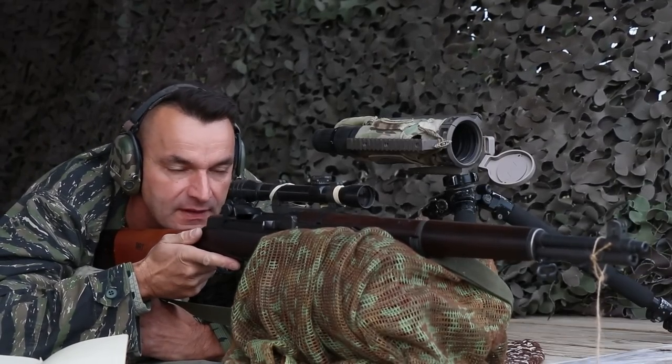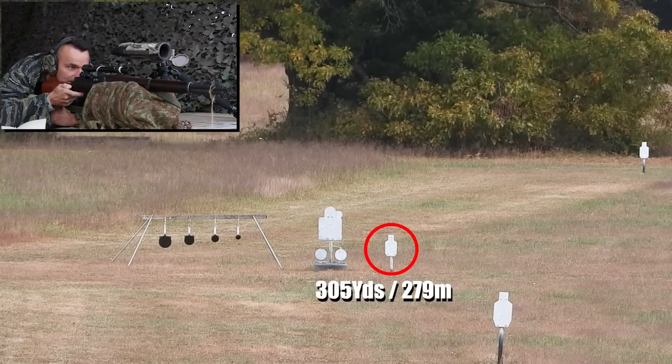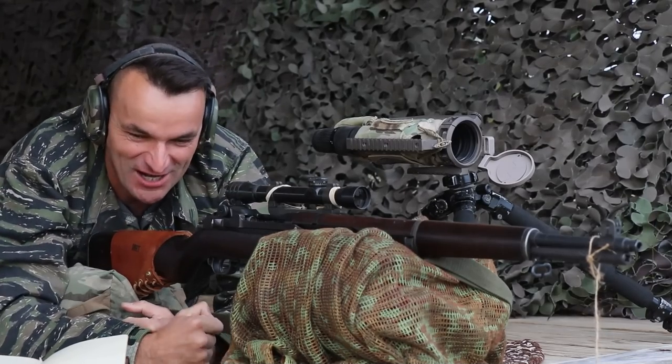Are we ready? Yes we are. Alright. Dwarf target at 305 yards. I will hold on the left side to compensate for the wind a little bit. And beautiful hit right in the chest.